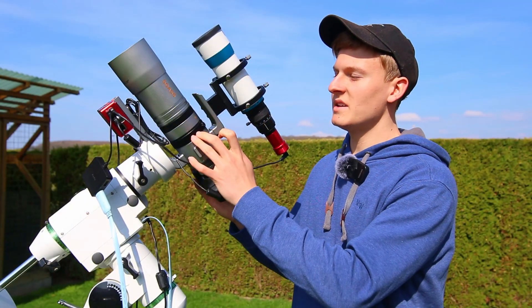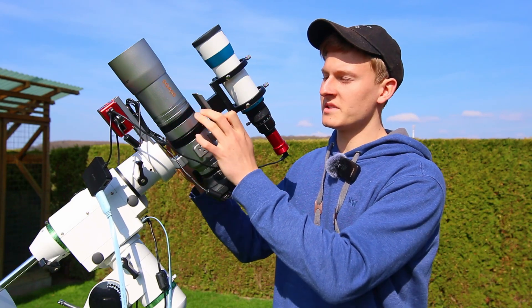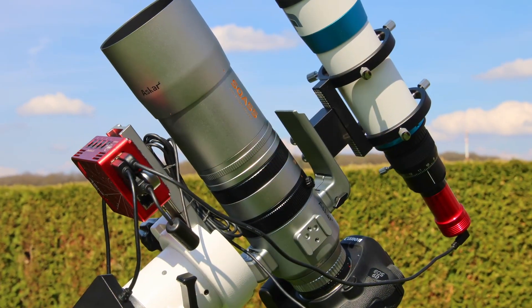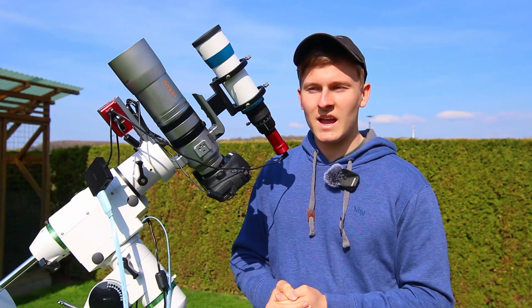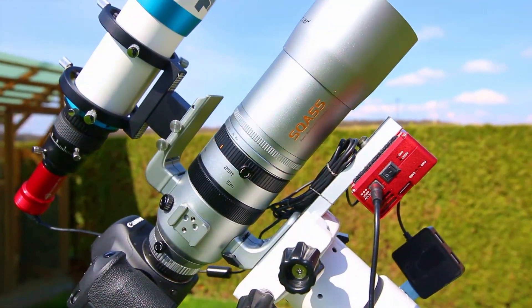Now I would like to talk a bit about the features this telescope has. As you can see, we have the focusing system right there. There's one focusing ring and there's another one. This one is for focusing the telescope and this one is the fine focuser, which helps you achieve perfect sharpness and focus. I've already tested the focusing system yesterday and it was very easy to achieve perfect sharpness and focus with this telescope.